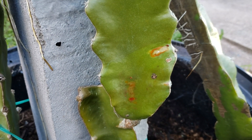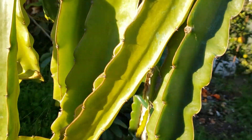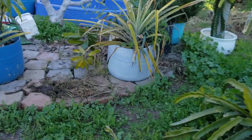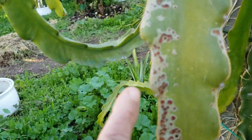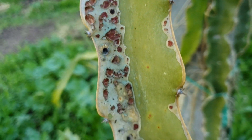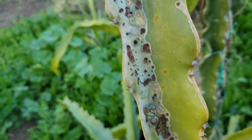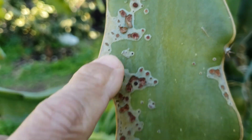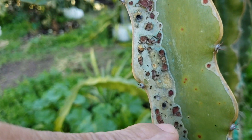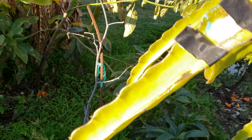You can tell if the fungicide is working — let me show you something. You can see that the red spots are no longer red, it's like scabbing now. So that has stopped, and your application of fungicide is working. That's how you can tell if the fungicide is effective.